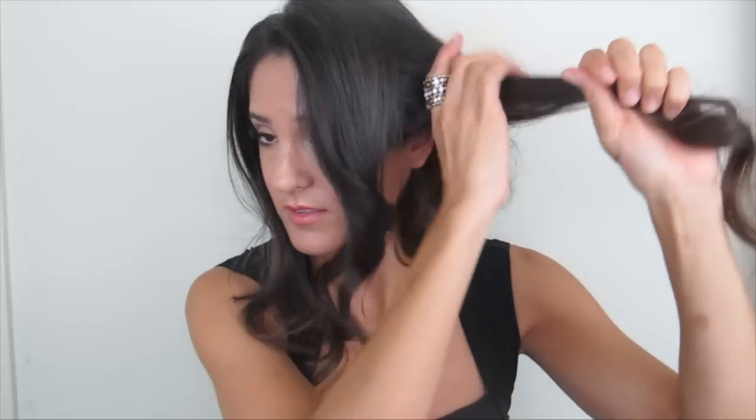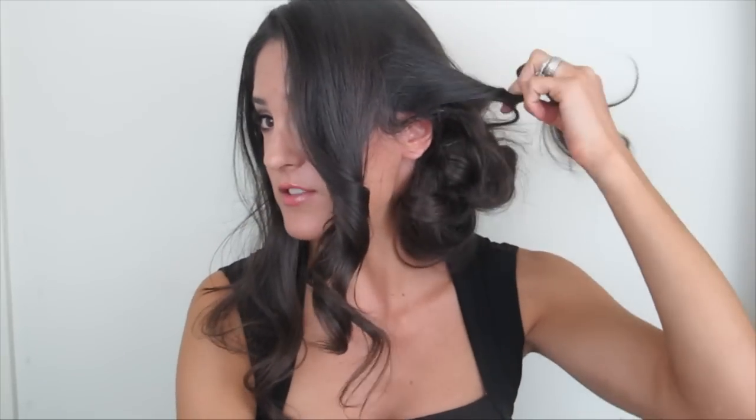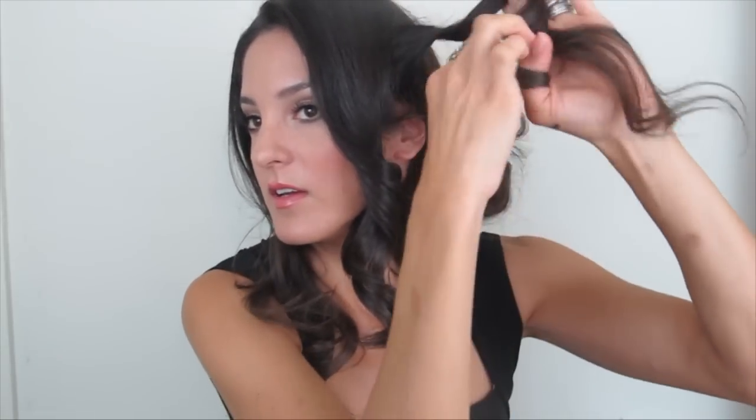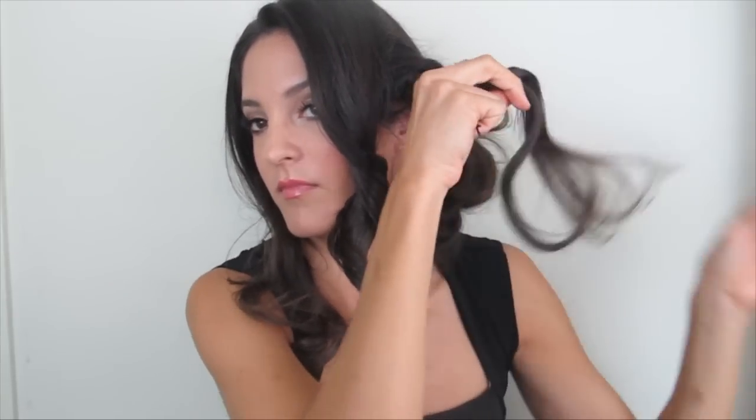Now that the first part is pinned up — I like it big — take the next half and do the same thing, but I like to have a bit of a twist on the side so it's not all pulled straight back. Twist it around against the head, keep twisting, and pull it all the way through just like before.